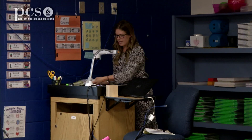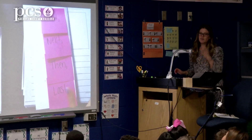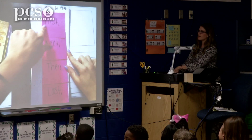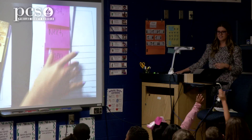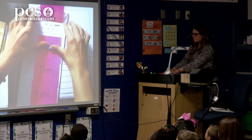Today we get to the really fun part — today we get to start writing our how-to book! In my how-to, I did 'how to plant a seed.' Remember, I'm an expert on this, so that's what I picked. We have our stickies here to tell us what happened: first, next, then, and last. What's another word we could use for 'last'? Yes — finally!